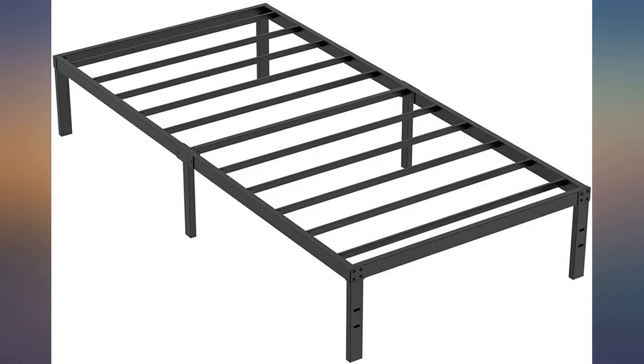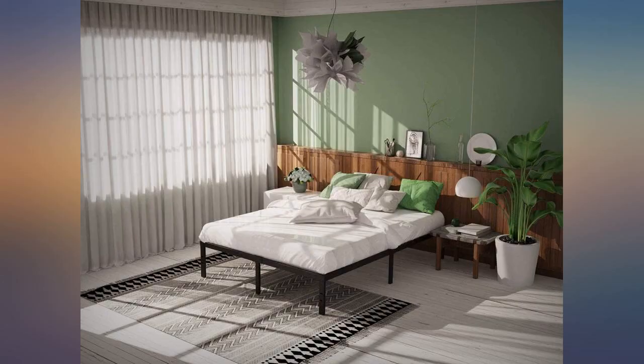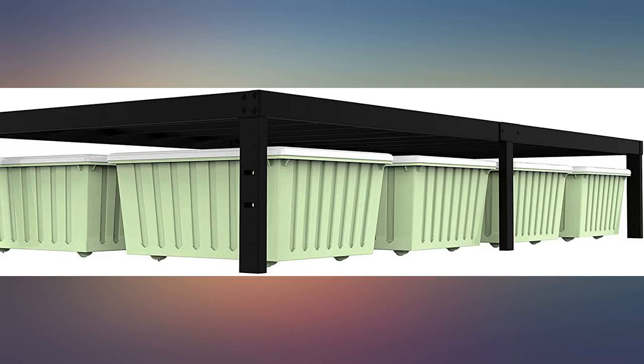They are sturdy and it is nice to not need a foundation piece under the mattress. Excellent platform. Even my 450-pound best friend can't break it — for real, it has happened before. The only part I didn't understand: the middle crossbars have holes for screws on the frame but not on any of the cross supports. No idea what that was all about.